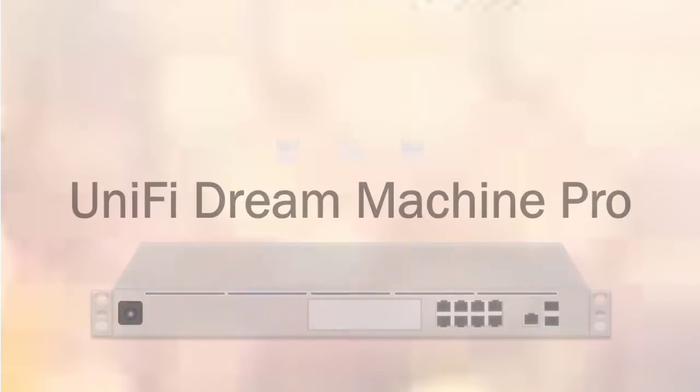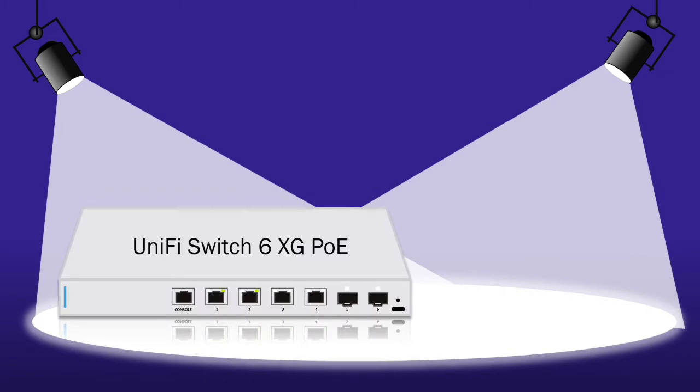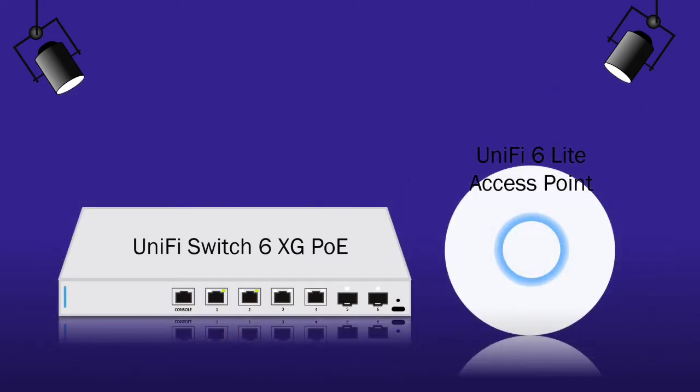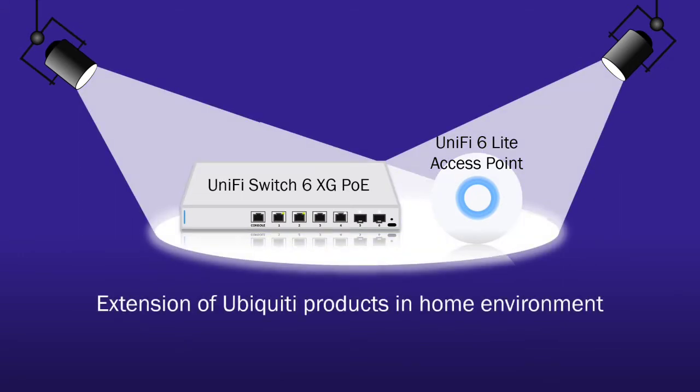My first Ubiquiti product was the UniFi Dream Machine Pro, and if you'd like to know how I introduced it into my home, you can check it out above or in the link in the description. And now I bought two more Ubiquiti products to upgrade the network access and file transfer speed, which is the UniFi switch and the access point. The key reason for adopting more of Ubiquiti's products is the shared system that allows for a unified control system, with the UDMP acting like the central control tower. That makes it easier to track their performance and take care of any troubleshooting issues conveniently.